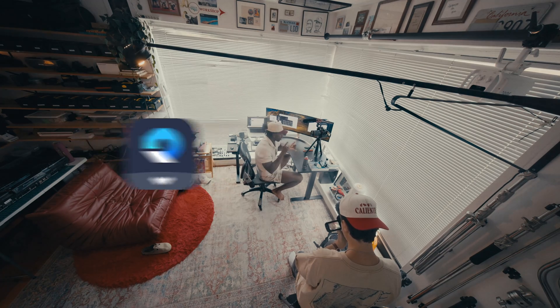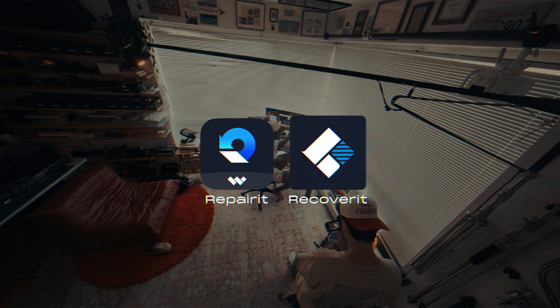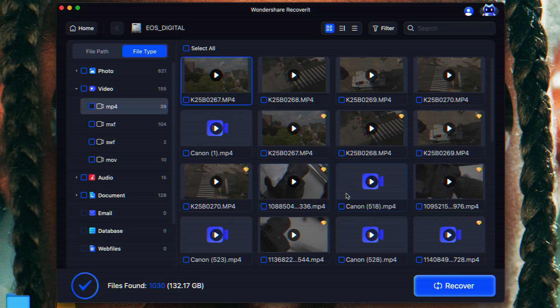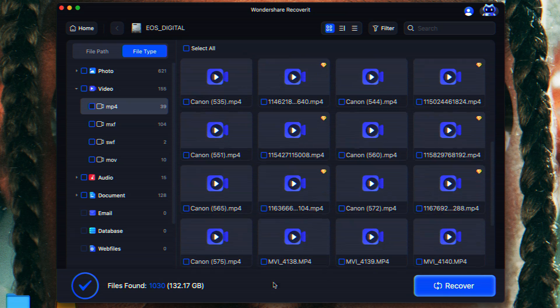There are two apps I use to recover files from a formatted card: Recover It and Repair It — both by Wondershare. Again, this isn't sponsored, but you can try them for free. What's great about these apps is that you can scan your cards and make sure the files are on there before you actually pay for it, so you have peace of mind and you're not wasting money.